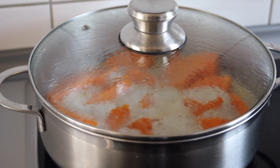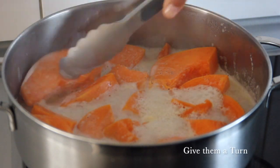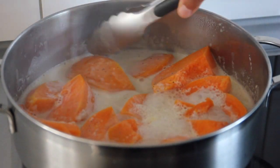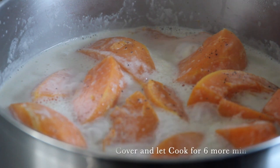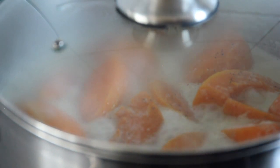Once the pumpkins have cooked for five minutes, we're going to go ahead and turn them around because we want the pumpkins to cook evenly. Now that we've turned our pumpkins around, grab the lid and cover it one more time and let it cook for six minutes.